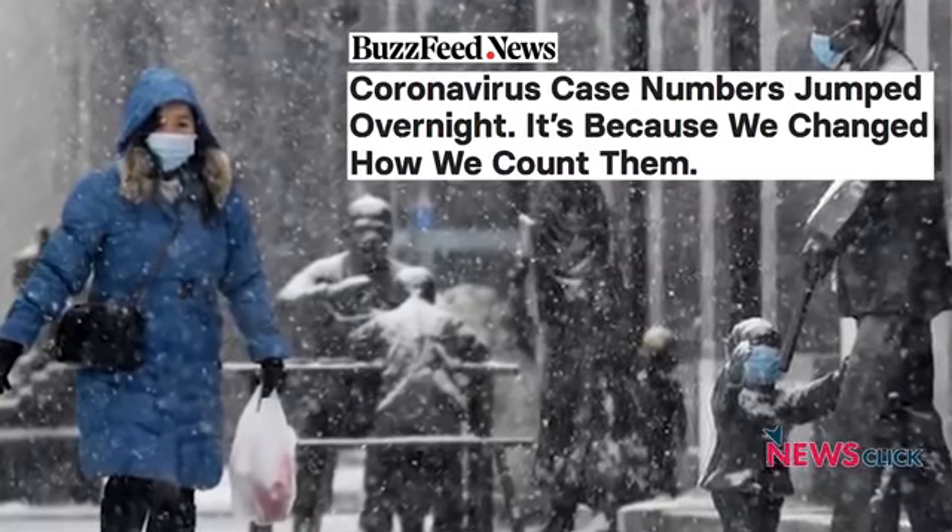Effectively, what has happened is that otherwise it would have taken longer to recognize those really suffering from coronavirus if they had gone through the set of tests being prescribed earlier before being transferred to the confirmed category. This is a one-time correction — it is not a correction that is going to persist. But suddenly 15,000 has been added instead of the 3,000 to 4,000 which were going on earlier, so the base number has changed.